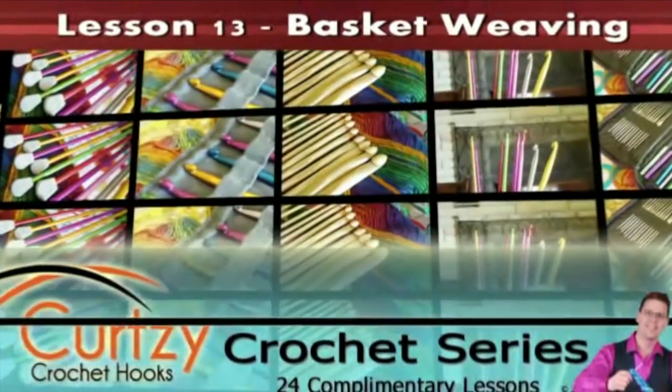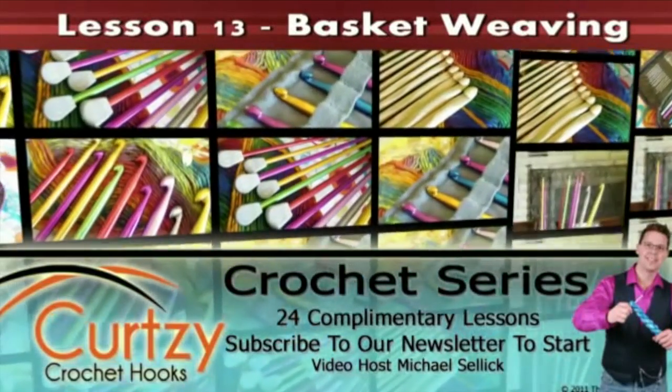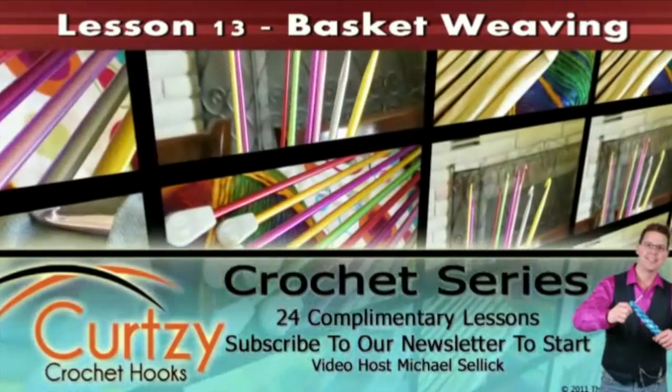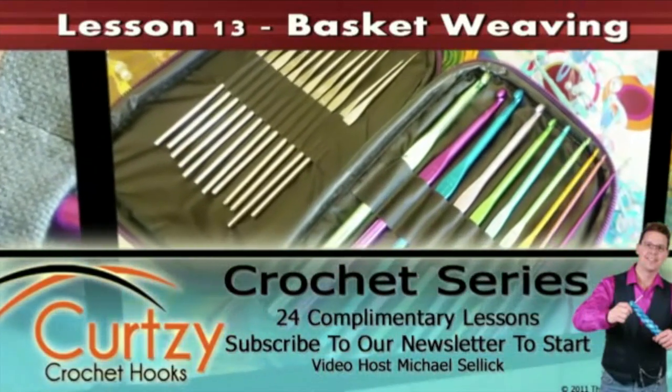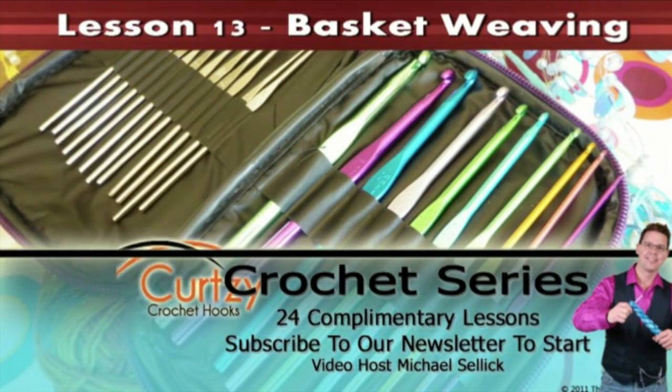Welcome to Curtsey Crochet Hooks. Please enjoy our free tutorials — this is just one of a 24-part series on teaching you how to crochet. Subscribe to start receiving our 24 courses delivered to your email inbox every few days. By the time you're done you'll know the ins and outs of crochet, and don't forget to follow us on Facebook and Twitter. So now let's get crocheting with Curtsey.